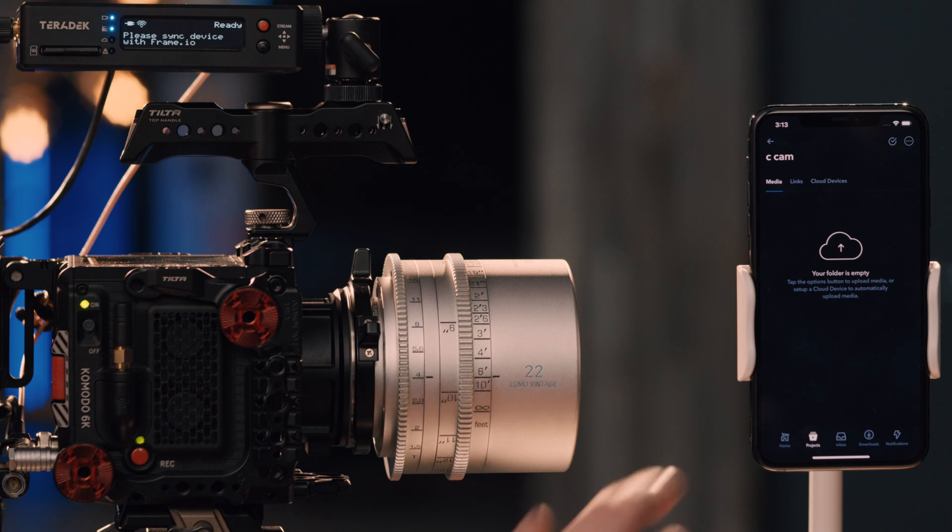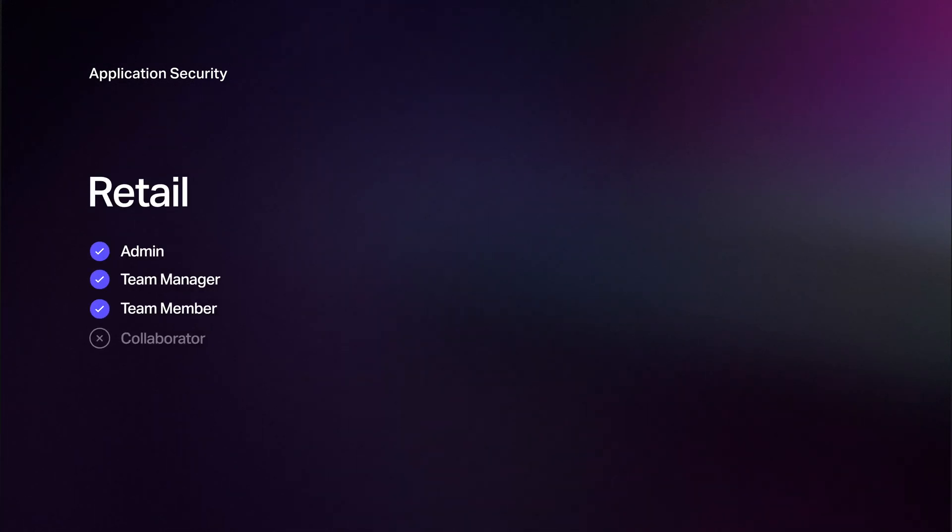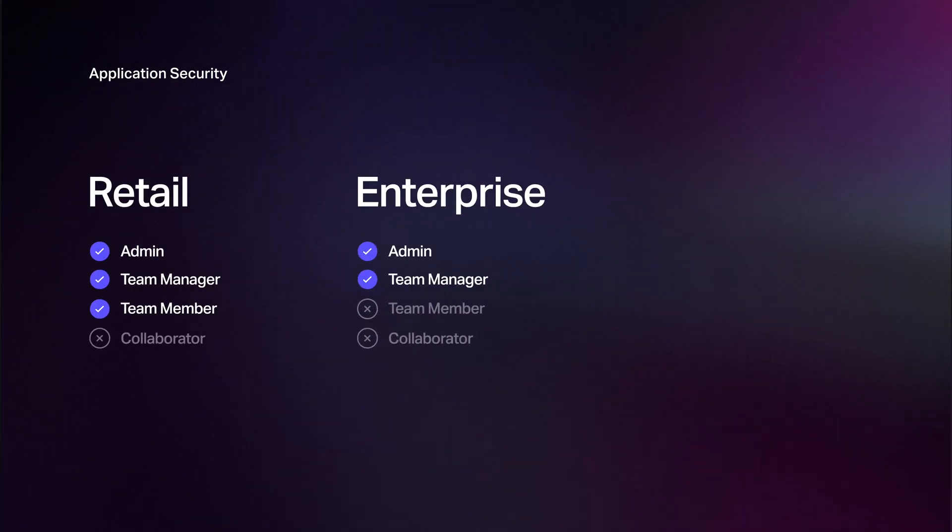Here we have an iPhone. I've logged into the Frame.io iOS app, and we can see the Cloud Devices tab. You can see the Cloud Devices tab on any paid Frame.io account, and you don't even have to authorize the device on the set — you can authorize a device with a phone anywhere in the world. For added security, whoever is authorizing the device must have permission to do so. For retail customers, you need to be a team member or above to activate a cloud device. For enterprise customers, only team managers or above can activate a cloud device.